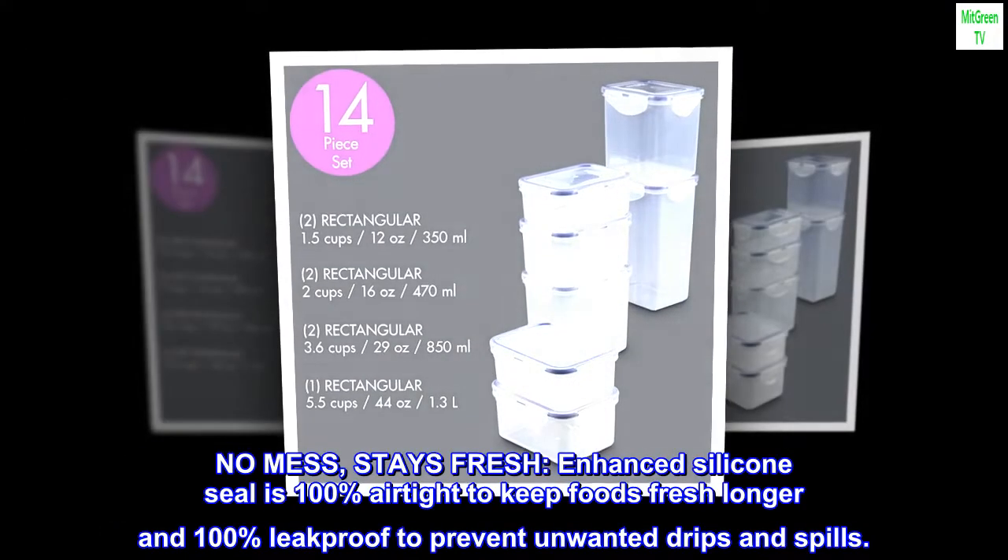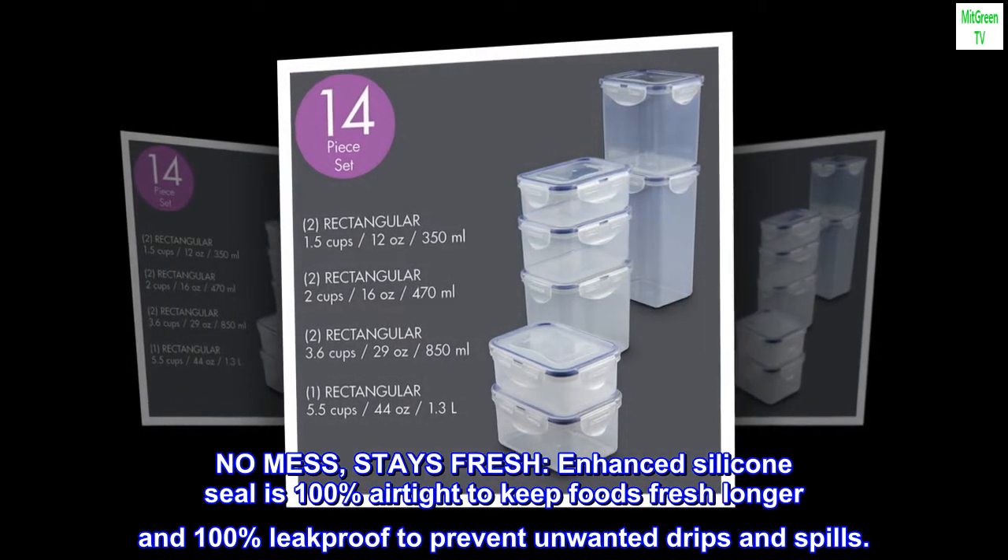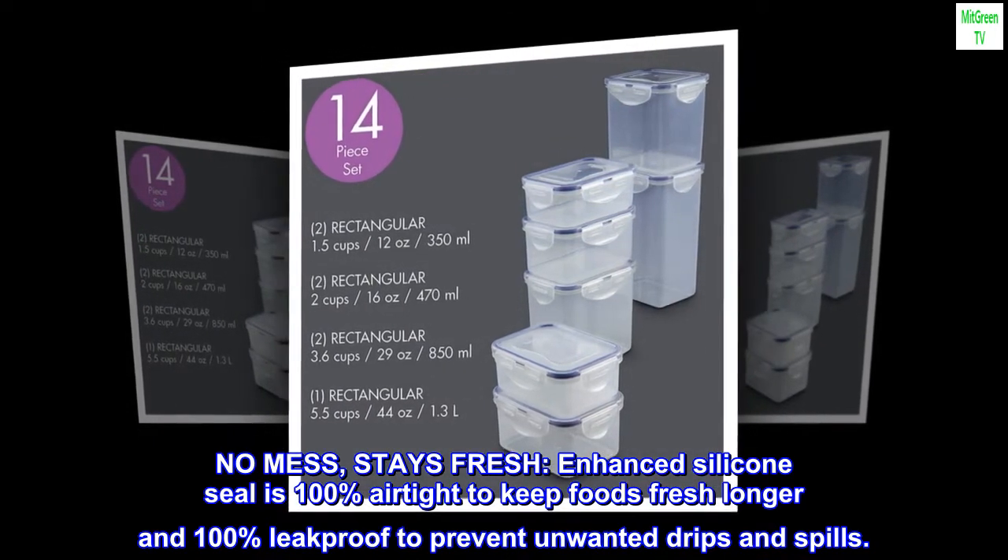No mess, stays fresh. The enhanced silicone seal is 100% airtight to keep foods fresh longer and 100% leak-proof to prevent unwanted drips and spills.